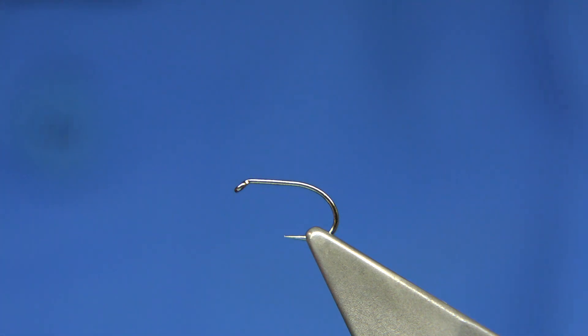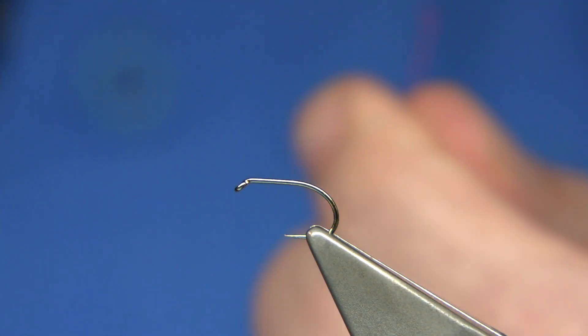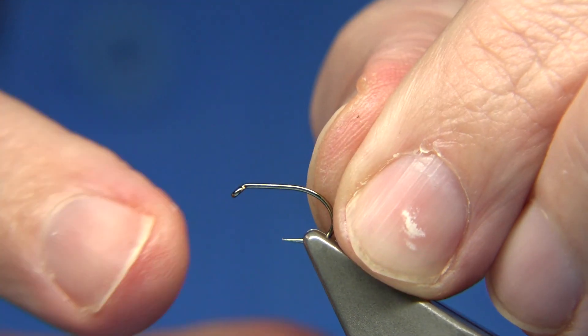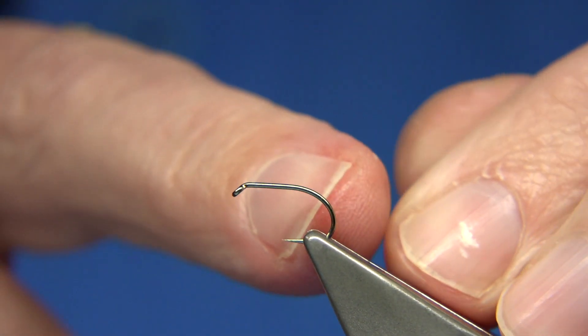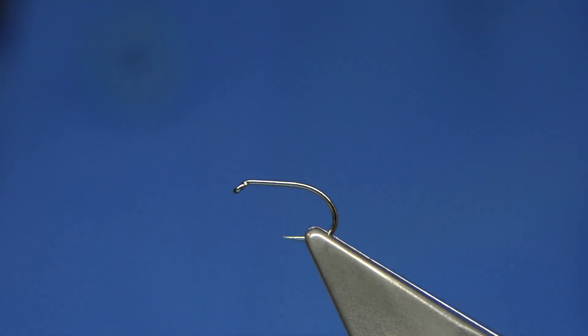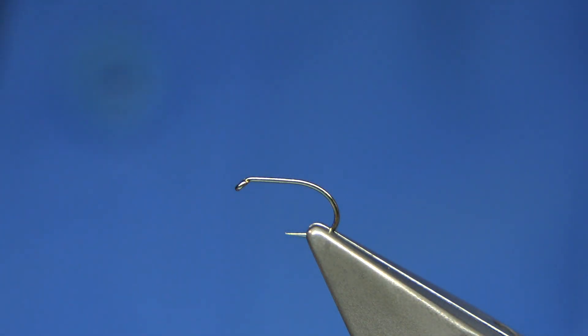Now the hook choice is up to yourself. I'm using the short shank special from Full and Will, in this case a size 12. The style of the hook is that the shank is equivalent to a size 14 but the gape is equivalent to a size 12, so it suits these wee bushy type flies ideally — very good for muddlers and so on, and you'll probably see me using it quite a lot.